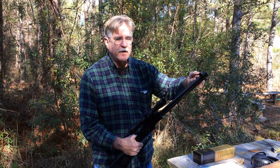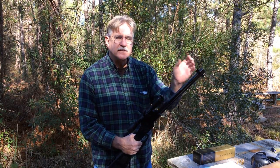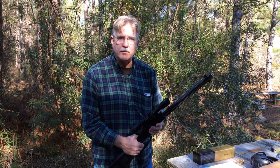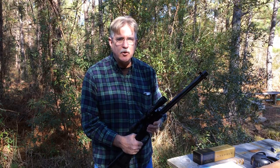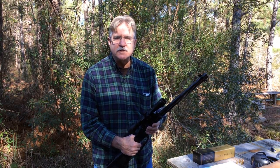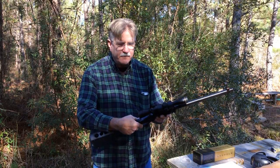When we did the first test, the fiber optic sight seemed to be a little coarse. It was fine for shotgun, but it didn't feel like I could get a really good sight picture when I was doing the centerfires, and our groups were not very good at all. So we wanted to see if we could improve the groups and really test this gun today for accuracy.